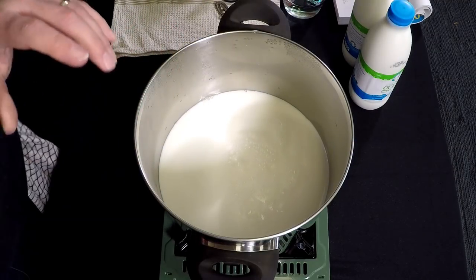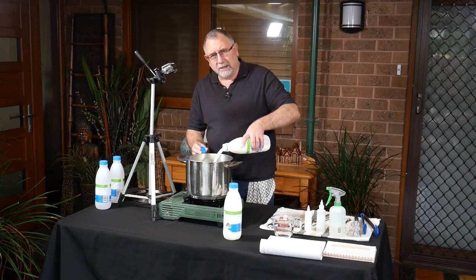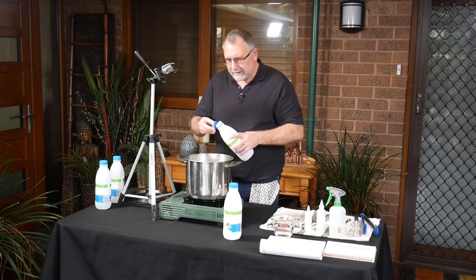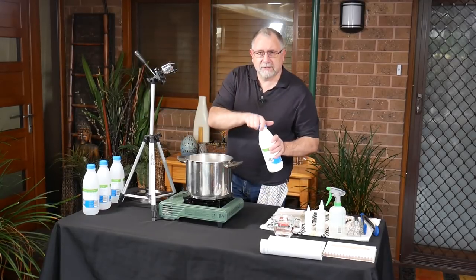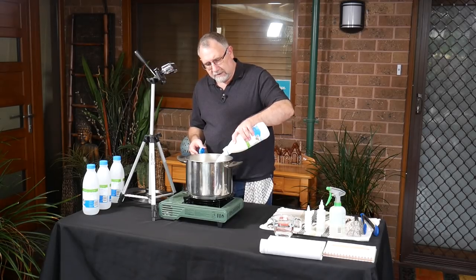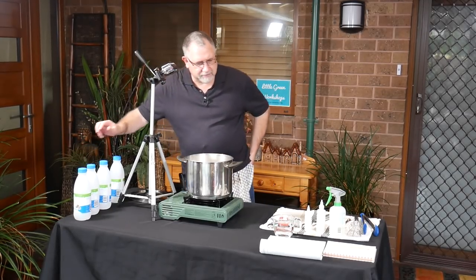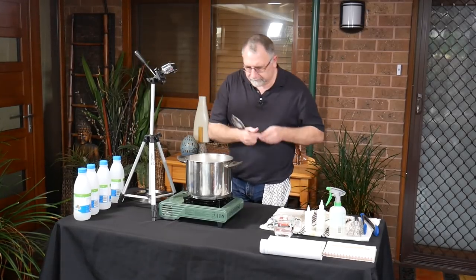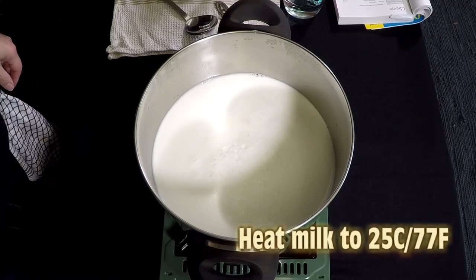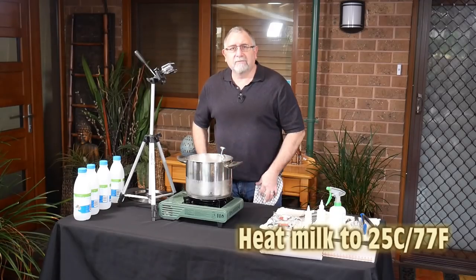Basically we bring the milk up to temperature, add the starter culture, a tiny bit of rennet, and I'll also add a tiny bit of calcium chloride just to help it set in case the pasteurization was a little higher in temperature than it should have been. Now I'll bring it up to temperature — clipping on my trusty thermometer — we're looking for 25 degrees Celsius.